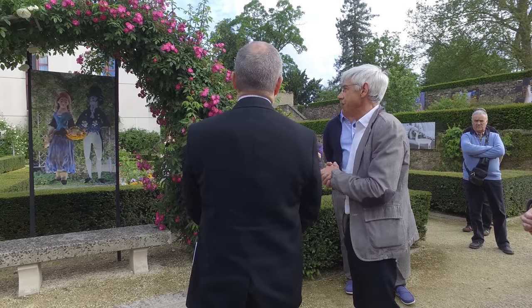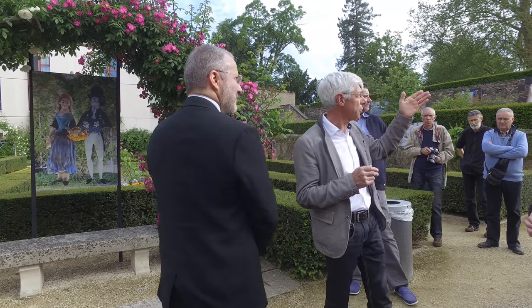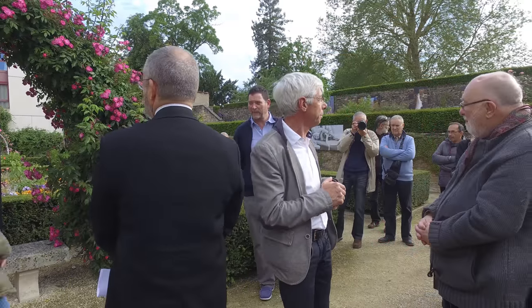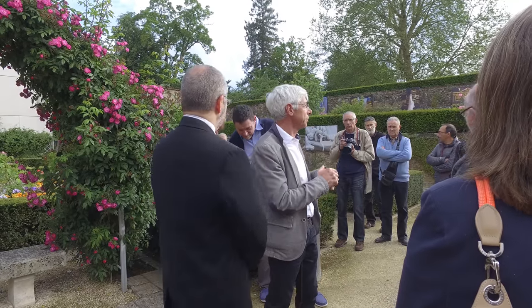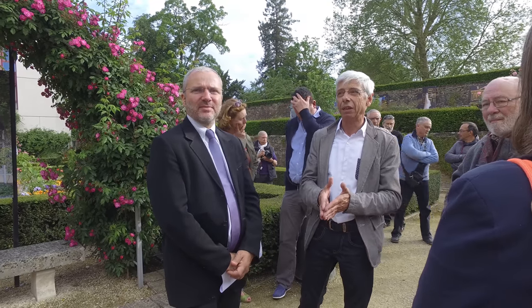Il y a eu aussi des photographes qui ont travaillé sur les mêmes sujets, comme on peut voir le contrebassiste là-haut. Si on avait voulu, on pouvait faire toute une mosaïque de cette œuvre. L'intérêt aussi c'est d'avoir une exposition en extérieur qui est visible par tous.